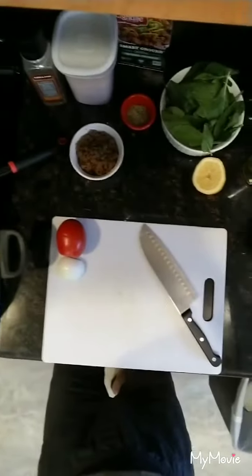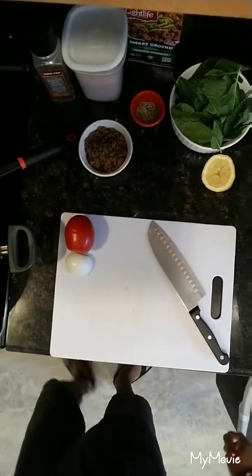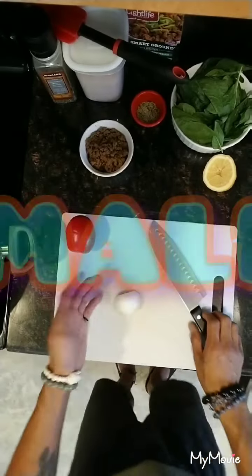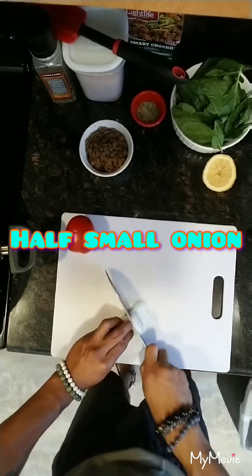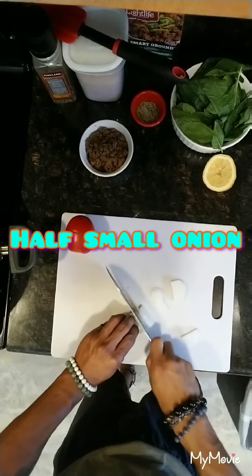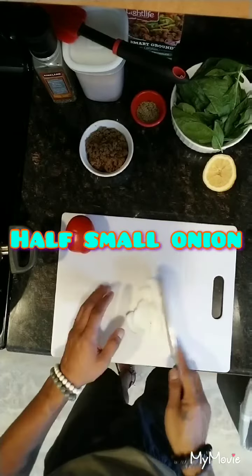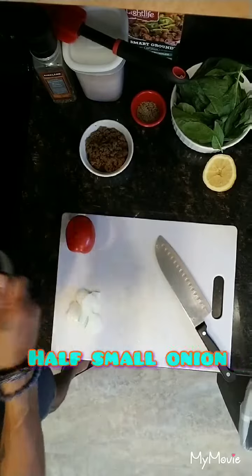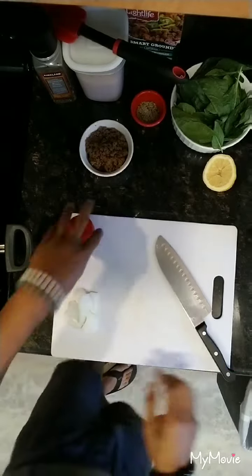First, take your oil and get that pan heated up. Then you're going to take a small onion — half of it — and give that a nice thin slice while we're waiting for this oil to heat up. We're going to keep moving on.